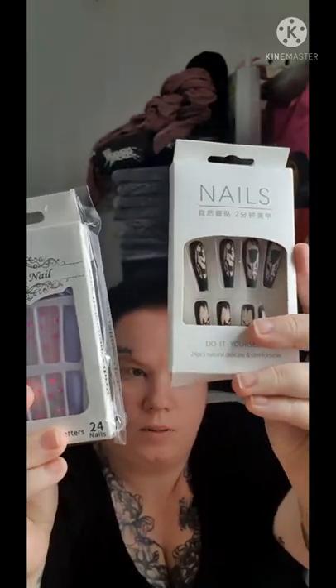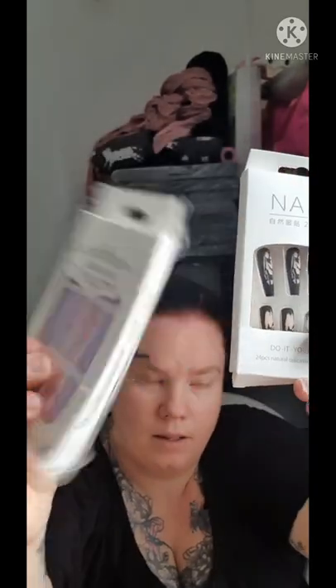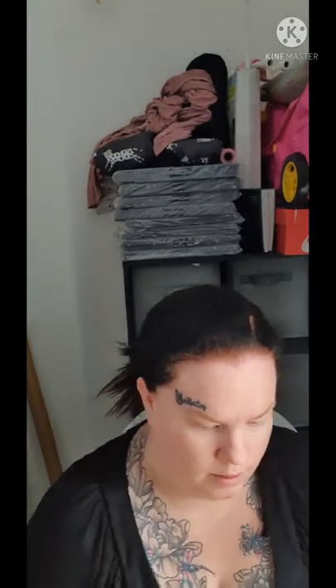Next up are these packs of nails from Shein. This one came plain and this one came with a design on it. You get 24 nails in a packet and they were about £1.50 on Shein — really cute designs, lots of options.